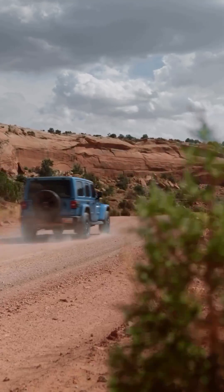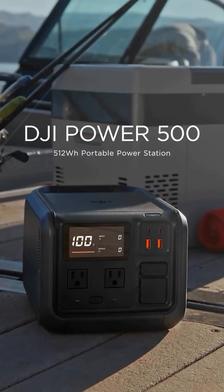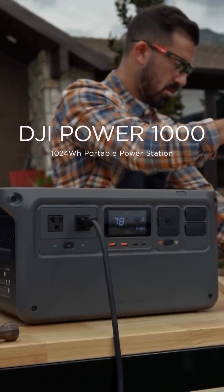Any journey can become something extraordinary with the ride's Sidekick. Introducing DJI Power 500 and Power 1000.